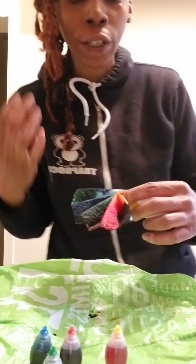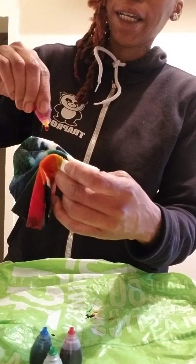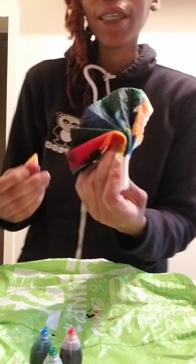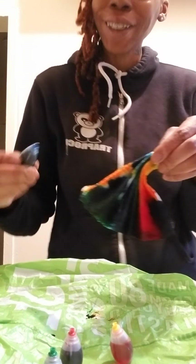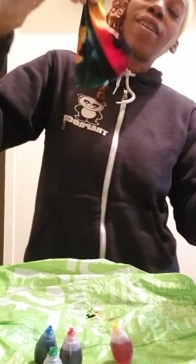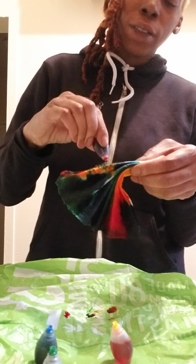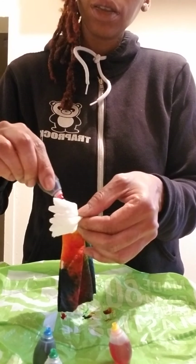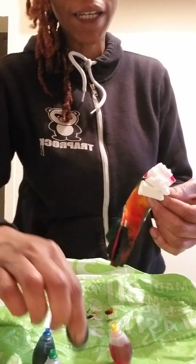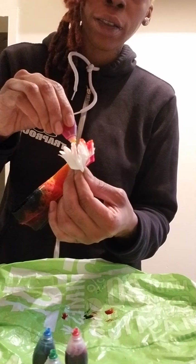This makes me want to tie-dye a t-shirt so bad. I just want to go tie-dye something right now. Like seriously, I look at this and I want to go tie-dye something. Guess what? I'm tie-dyeing a paper towel! So now I'm going to do some more red because I love red — red is my favorite color. Red and black.